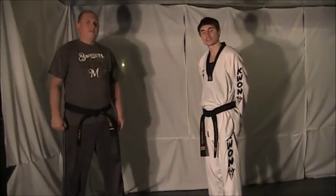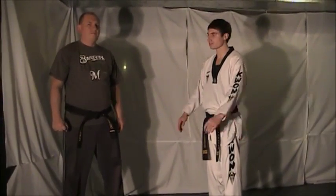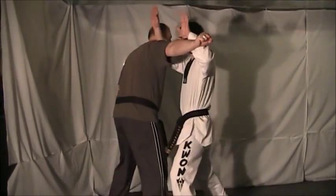Welcome to this week's Technique Tuesday. This week's defense is against a haymaker punch, so stick with us and remember to train safely. Your opponent is going to step forward and swing with that haymaker punch.